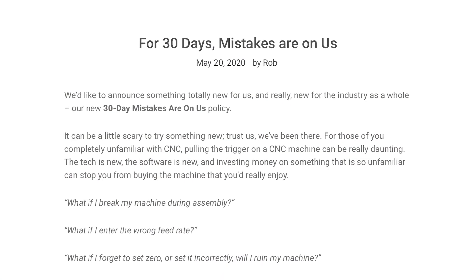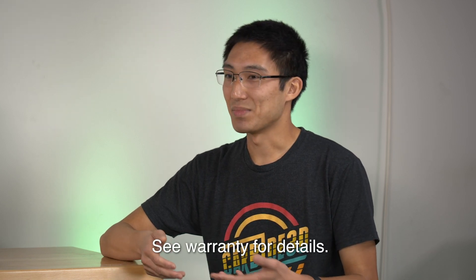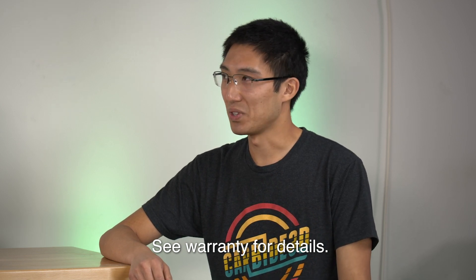But what if you're buying it for the first time? There's a pretty interesting policy — Mistakes Are On Us for 30 days. It's unlike anything any other company is offering. We've been building these machines long enough that we understand what people do wrong and what's most likely to break. So we decided to double down on supporting these machines and making sure you get up and running. If you crash the machine, if something breaks, we will replace it. If you break one of our cutters and didn't know what speeds and feeds to use in aluminum, we'll send you a replacement. We're going to stand by you until you're up and running, with a support staff that's brilliant, capable, and patient.